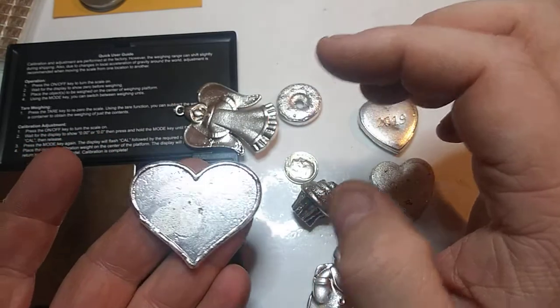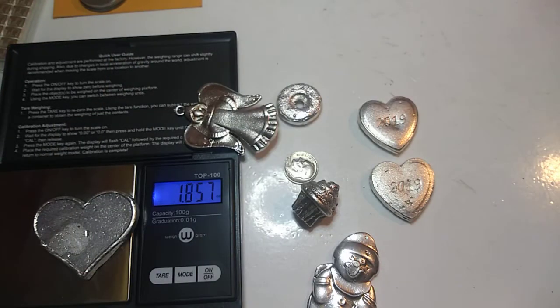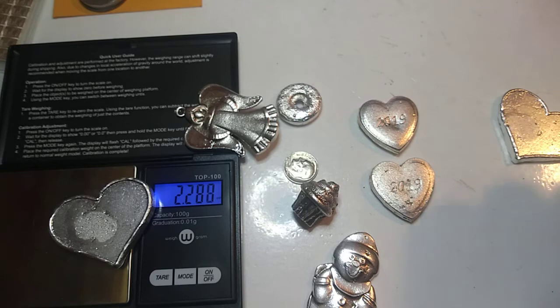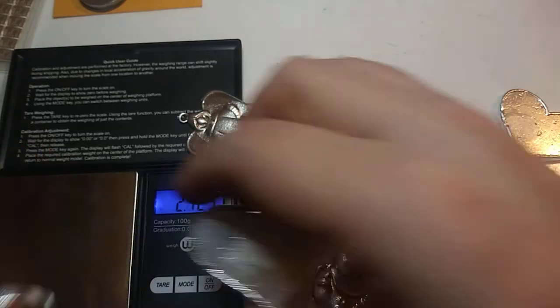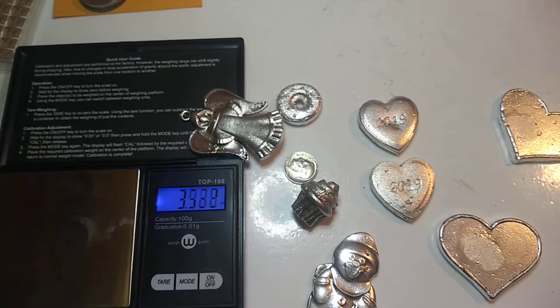Of course, as y'all knew, she has her hearts as well in different sizes. I believe the biggest one was 2.8. She has poured right now: 1.856, 2.28, and 2.07. So if you're interested in any of these, let me know.